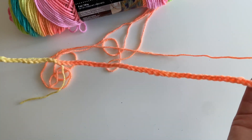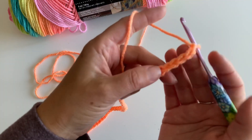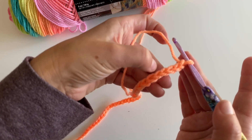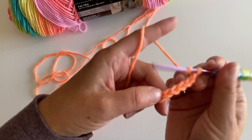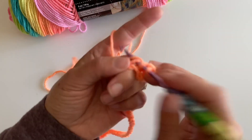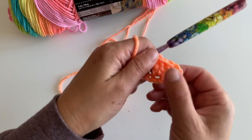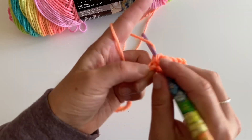In the sixth chain from your hook you are going to make three double crochets. So I have one, two, three, four, five — here's my sixth chain. I'm going to go ahead and make one, two, three double crochets. Then we're going to skip two and make three double crochets in the next.